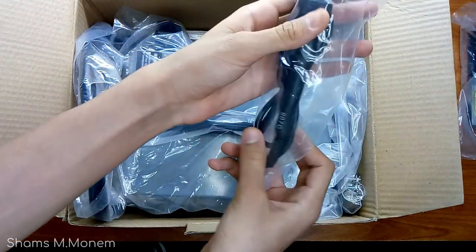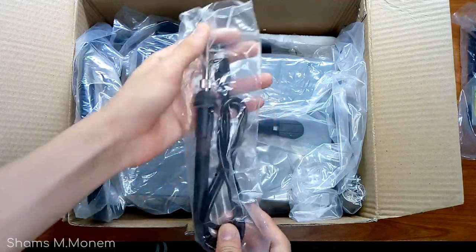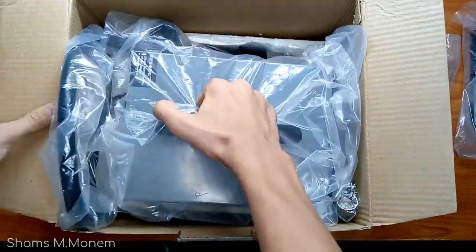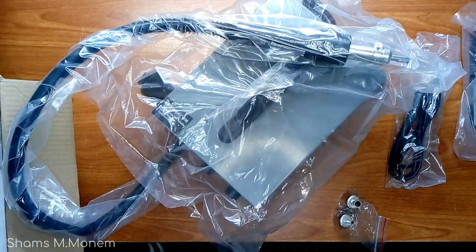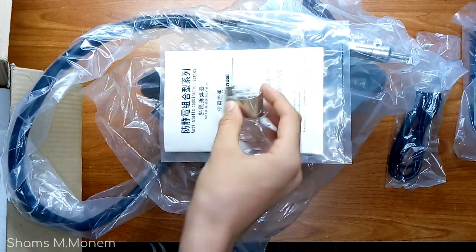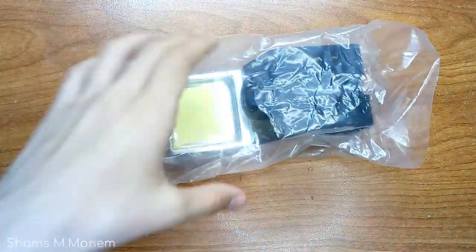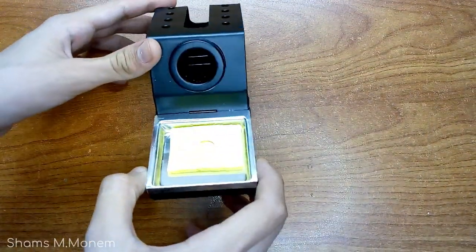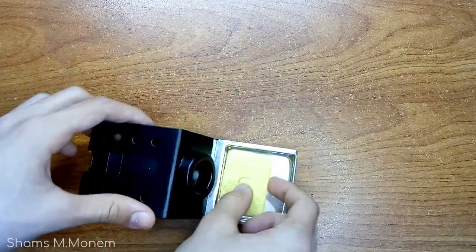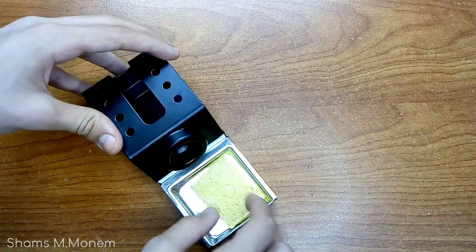Next is the pluggable soldering iron, or soldering pen — I'll talk about it in a minute. And now I'll get out the big machine itself; it's a little bit heavy, but okay. There's also an English-Chinese manual included, and some replacement tips for the hot air gun. The soldering stand is made from metal to withstand heat, and its weight is nice. The sponge is not small, and when exposed to water it will grow very big and fluffy.